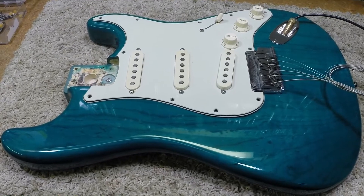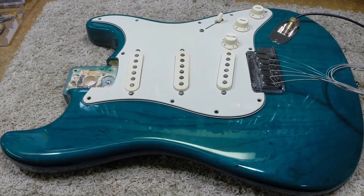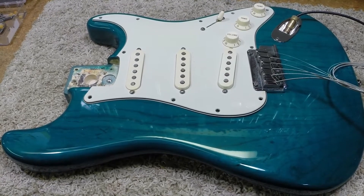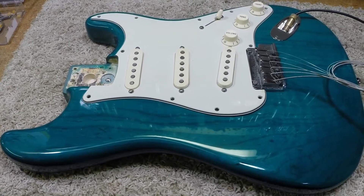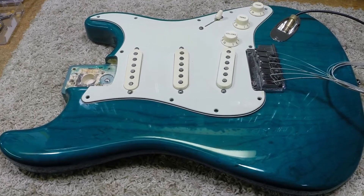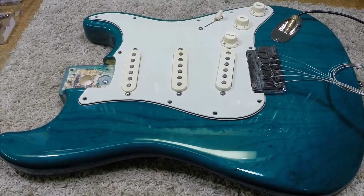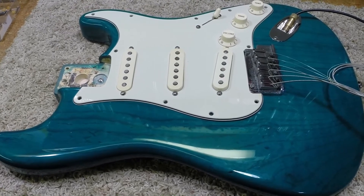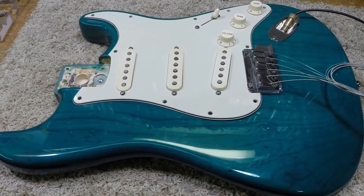What we're going to talk about today is he wanted to remove the noiseless pickups from the guitar, because a lot of us who play Fenders believe that the noiseless pickups do not sound like the single coils do. But the problem with that is they hum.